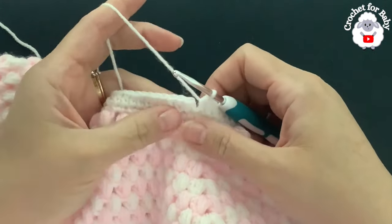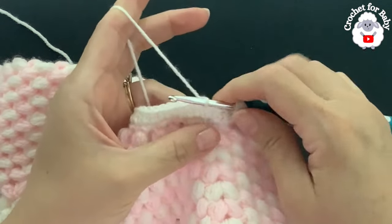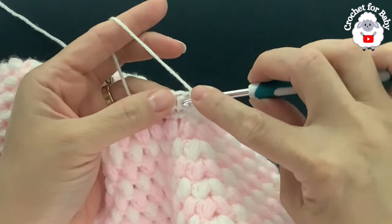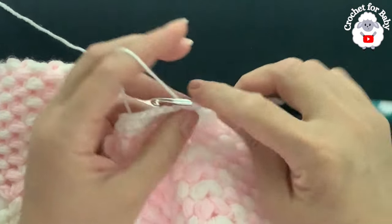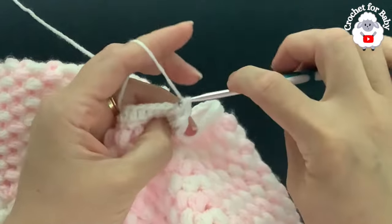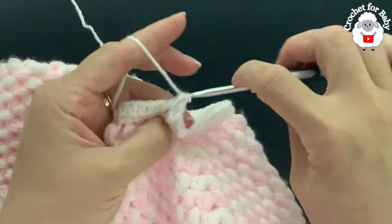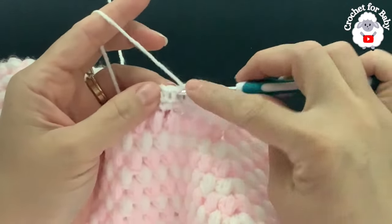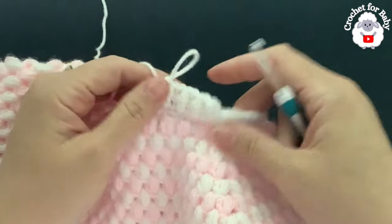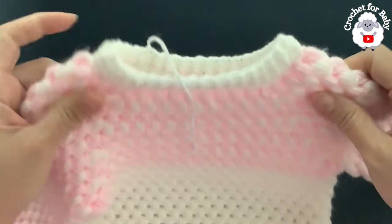At the end of row two I have 68 half double crochets. To finish, go on top of the first half double crochet and join with a slip stitch. For row three, chain one and make front post and back post half double crochets: front post into the first, back post into the next, alternating all around. At the end of row three I'll also have 68 half double crochets. Finish row three, join with a slip stitch, cut yarn, pass through the last loop, and this little sweater is all done.